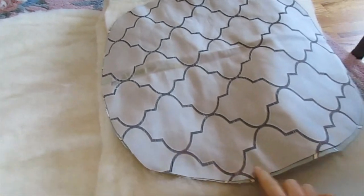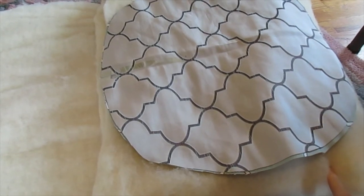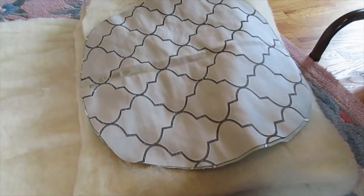I'm going to sew around the edge and leave a space for the batting to go in once I get it cut out. Then I'll hand stitch up the opening, and then I can start tufting with the buttons.